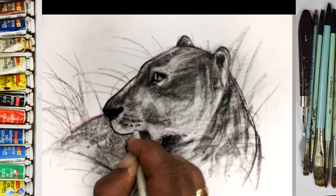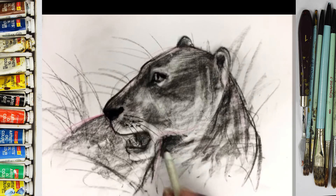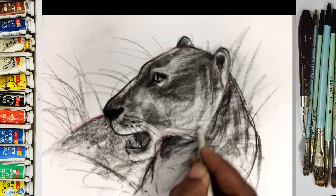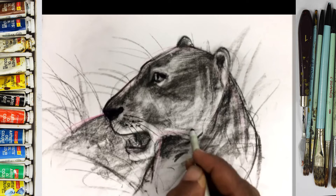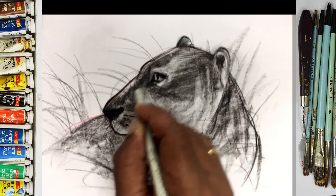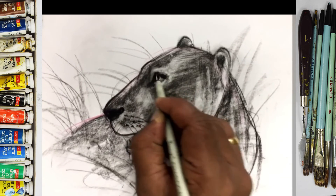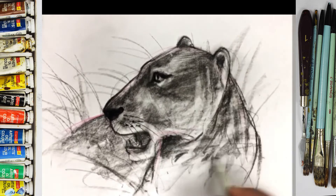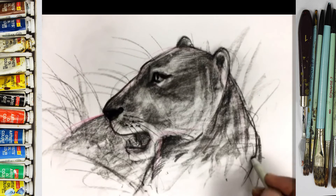So this is the first sketching of an animal. After that we can go ahead to the next drawing.